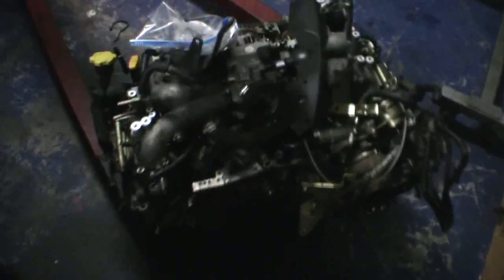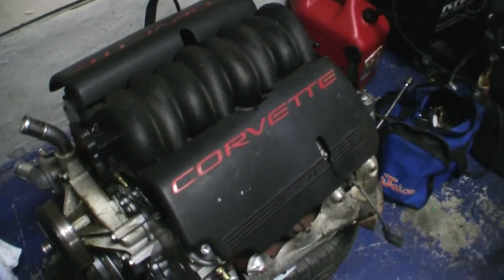There's the old motor — looks like a damn piece of shit rotary or something. And there's what's going in: this is actually a 6-liter Hummer motor.